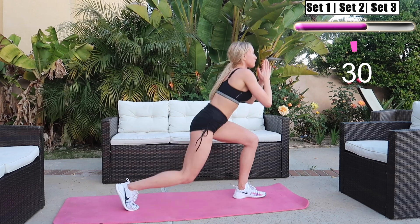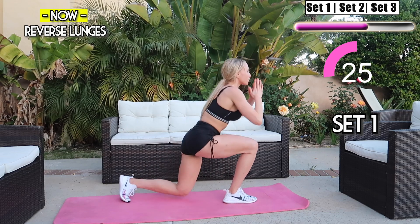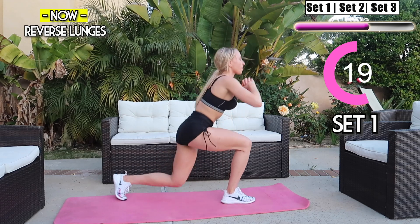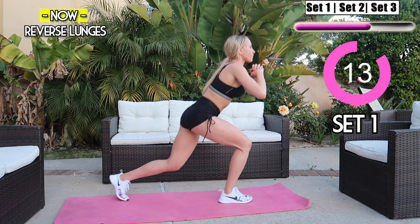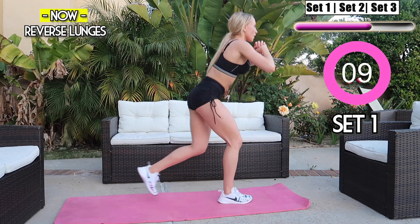We're moving into reverse lunges. Make sure your knees aren't over your toes, squeeze your core, keep it going guys. Really squeeze at the top, squeeze those glutes. I like what I'm seeing guys, keep it up!